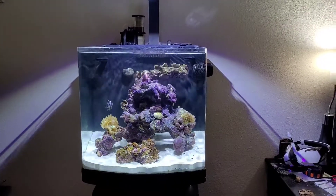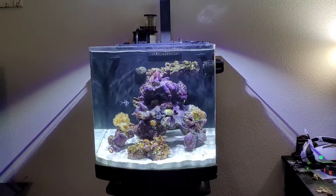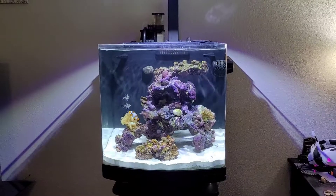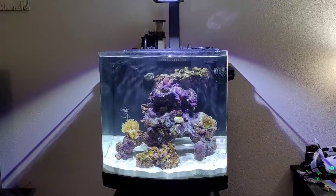I do have the lights set on all white just so that way you guys can see. It does have a little bit of a disco effect whenever the lights are all on white like this. Currently, when I run the blues, it's not nearly as bad.